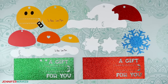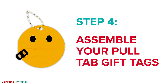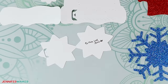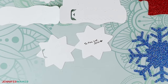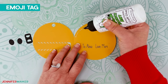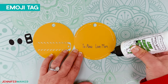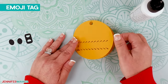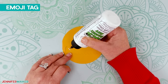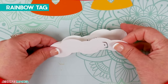Step four: assemble your pull tab gift tags. If you didn't use your Cricut to write, add your messages by hand now within the L marks on your tags. For the emoji tag, apply a thin layer of glue around the inside of the gift tag on the message side, but don't get any glue in the pull tab or writing area. Close the tag and hold it for a few seconds while the glue sets. Glue the eyes to the front, then add the pull tab to the end of the zipper section.